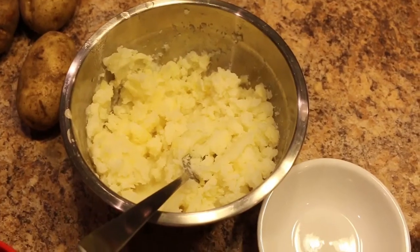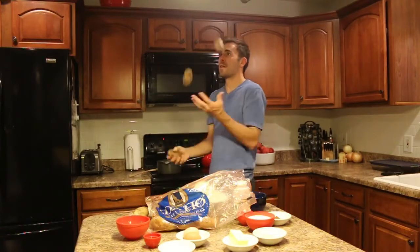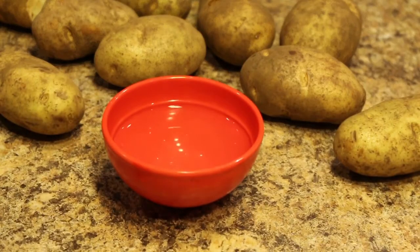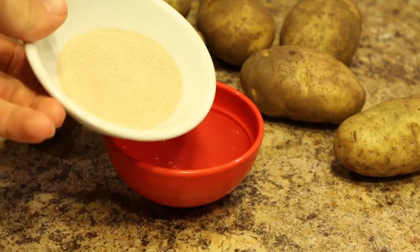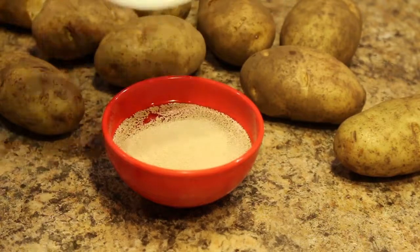Mash those potatoes — you can just use a fork, make sure it's smooth. Now we're going to go with half a cup of warm water and add two tablespoons of yeast. Make sure the water is not too hot, otherwise it will kill off the yeast.